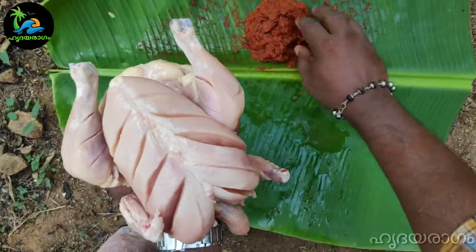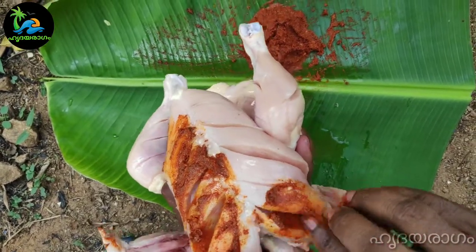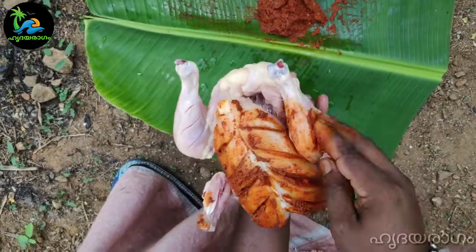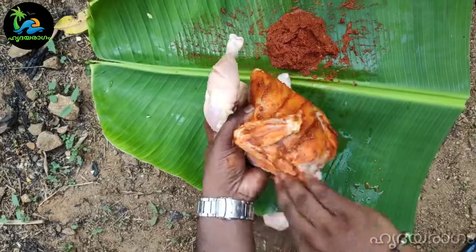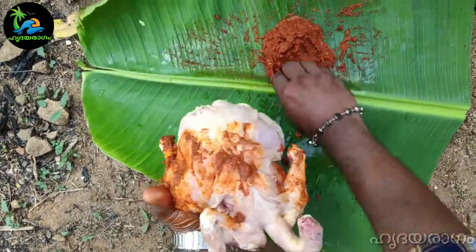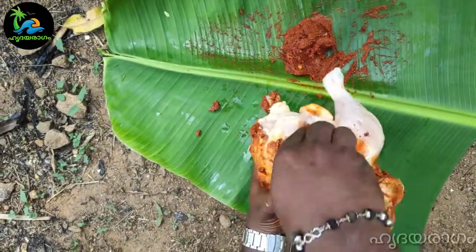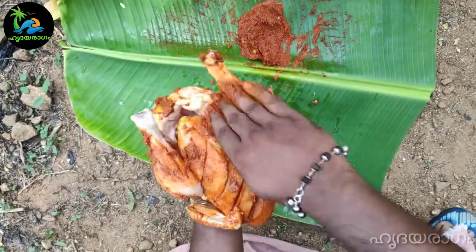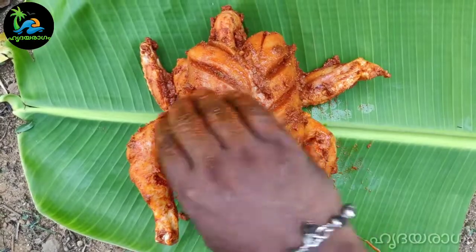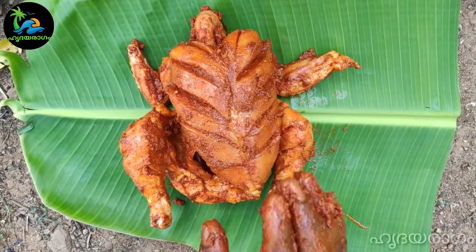Now let's put the masala. Here we make a jerky. Let's get started. This is the masala — a little bit of masala. We'll have to make the masala.